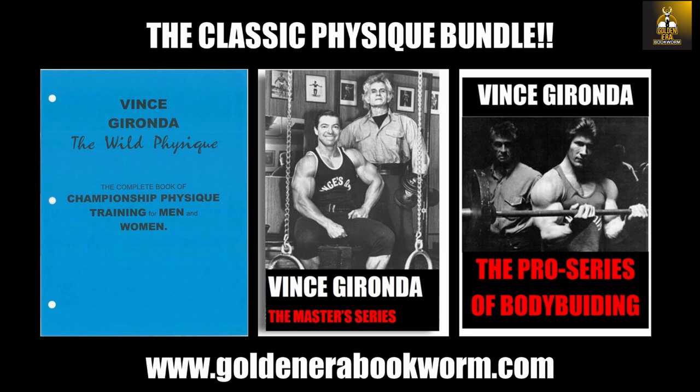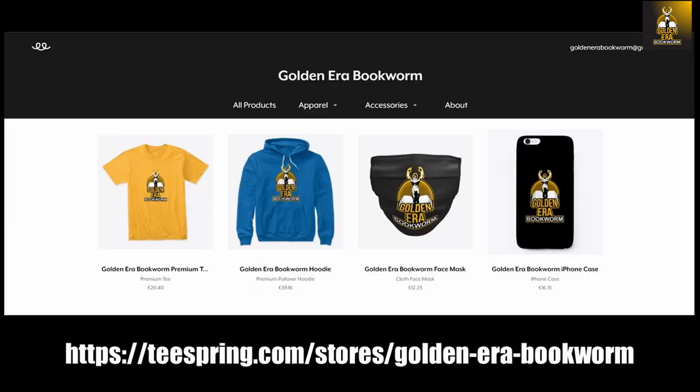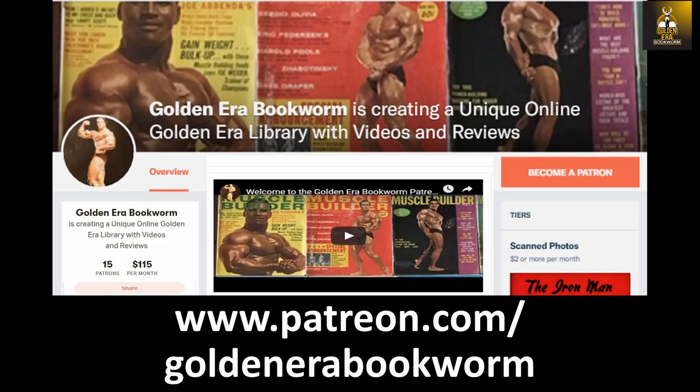The Pro Series of bodybuilding, targeted for professional bodybuilders, contains six programs, each going for two months — a whole year in preparation for competition. To support the channel, visit teespring.com/stores/goldenerabookworm for merchandise including t-shirts, hoodies, phone cases, and much more. Become a patron at patreon.com/goldenerabookworm for hard-to-find books, scans of rare photos, and articles on the golden era of bodybuilding.